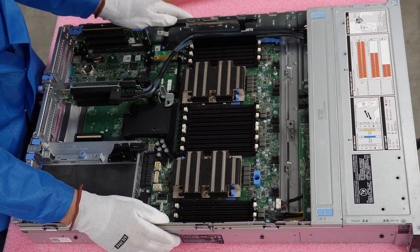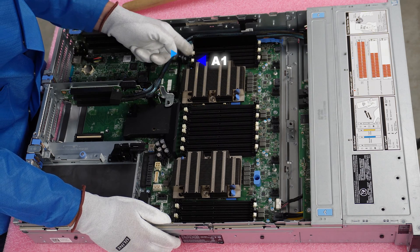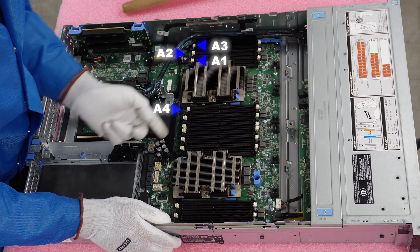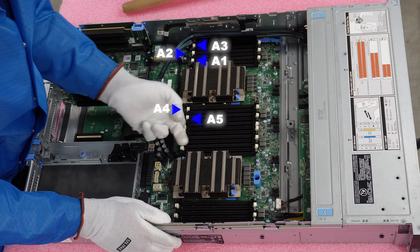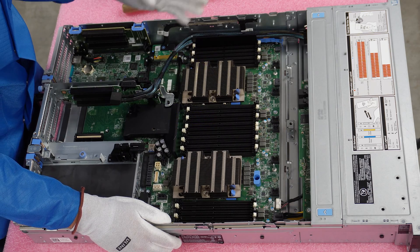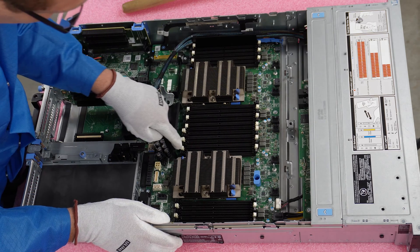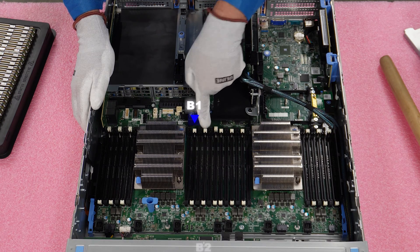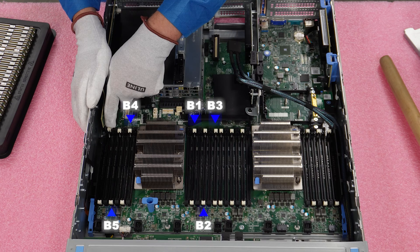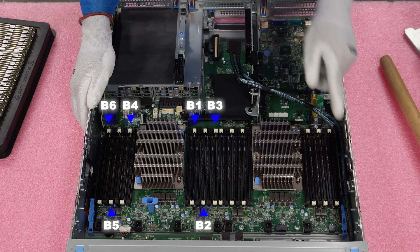Let's talk about the DIMM slots now. On CPU 1, the first six slots are A1, A2, A3, A4, A5, A6. If you have two CPUs, swing over to B1, B2, B3, B4, B5, B6. Those will be the first 12 slots to fill. Then if you're going to max it out, you come back to A7, A8, A9, A10, A11, A12, then B7, B8, B9, B10, B11, B12 — and that is the order.